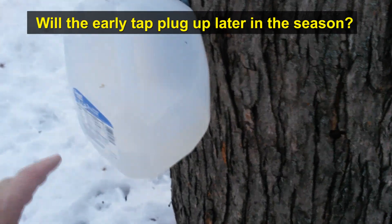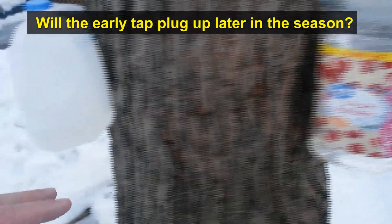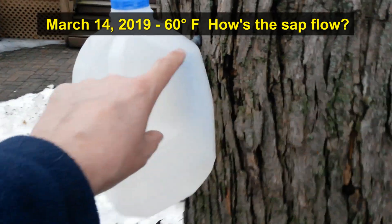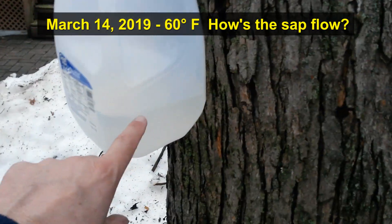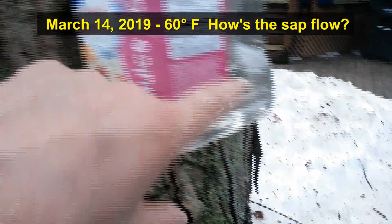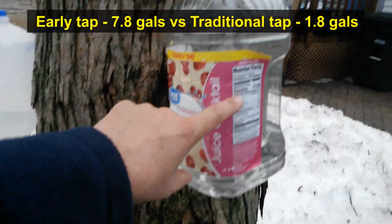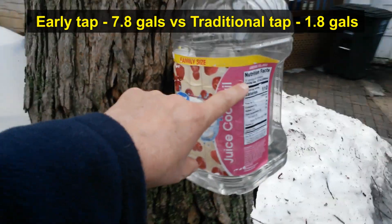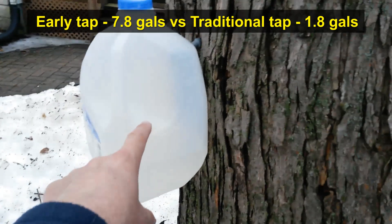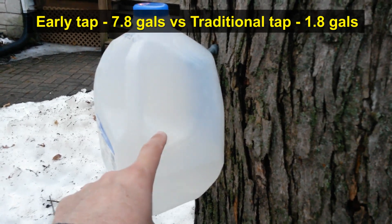There are some variables here — different root systems and how the tree itself is positioned a little differently — so we'll compare the two and see how they do over the course of the season. We got up to 60 degrees today. Our tap from January 1st has a little over a quart in it right now, and our more recent tap has a little less than a quart. For the season so far, the recent tap has just under two gallons, while the January 1st tap is still producing with almost eight gallons.